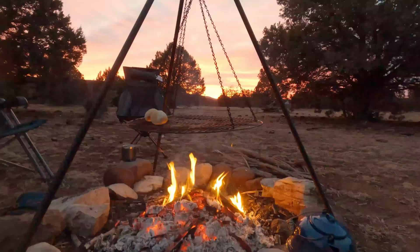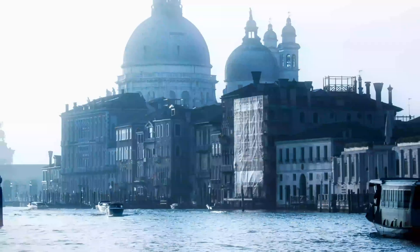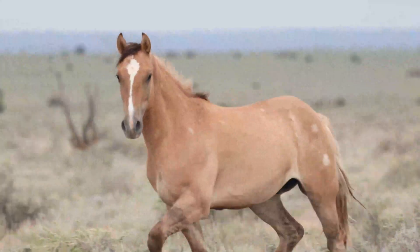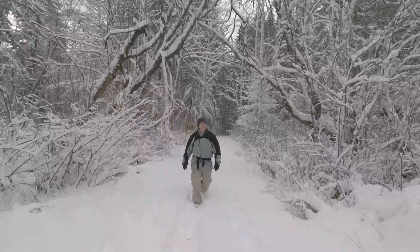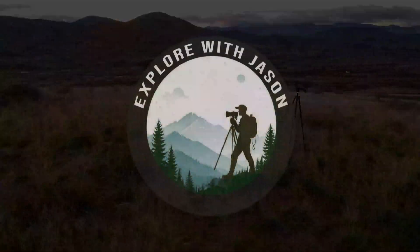Hey everybody, sorry if the lighting is a little dim here, but it's night time out on my back patio and I just photographed the comet. If you're new to this channel, welcome. My name is Jason Yoder. I'm an Arizona based photographer who enjoys capturing the world through the lens of my camera. I hope you find this channel entertaining and inspiring as I take you with me on my photography journey. Subscribe to my channel to enjoy more videos like this.